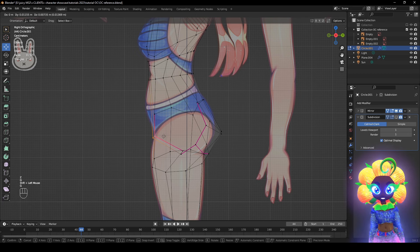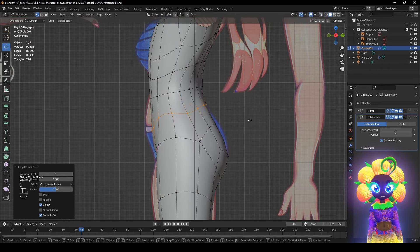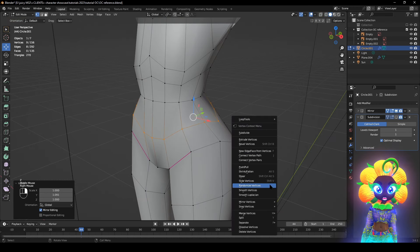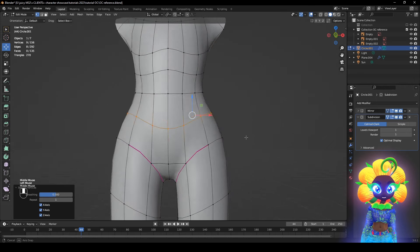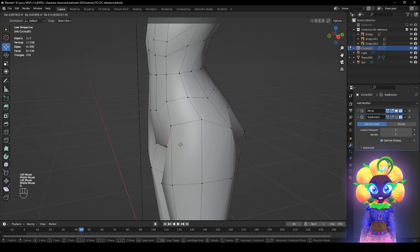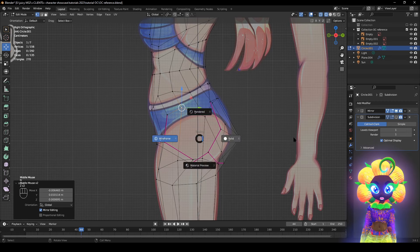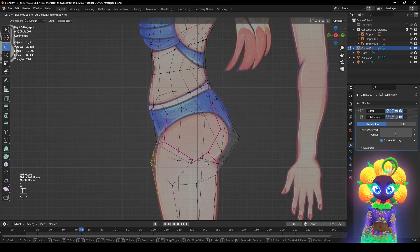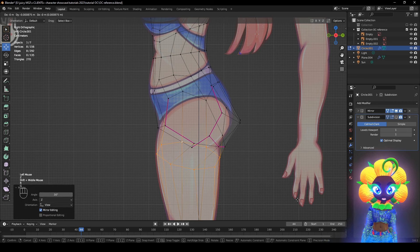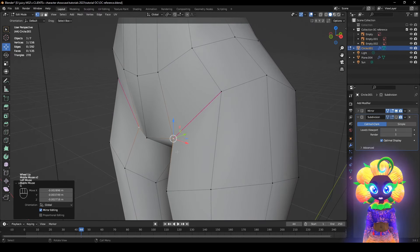Add another loop cut right here. Bring this back. Press S Y to bring it out a little bit. Right-click Smooth Shading to smooth it out. Now stuff is forming. Let's do this natural curve that goes along with it. See how intense it is right there. Rotate about right there. I don't want it too aggressive, but yes it is forming.